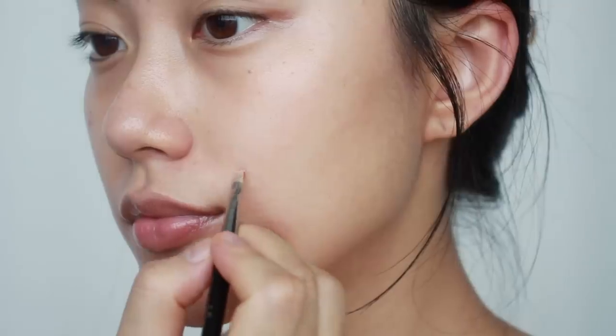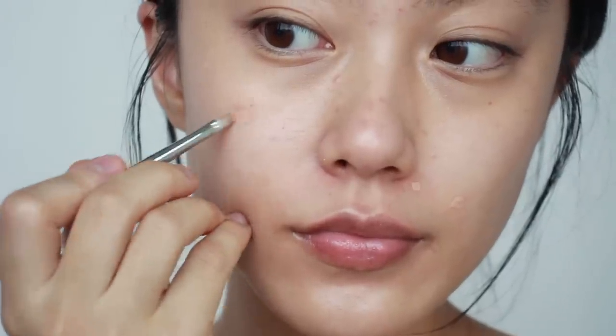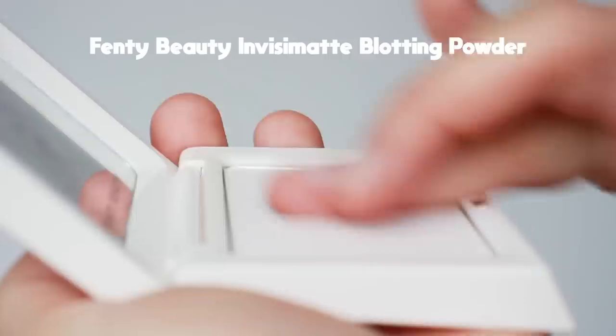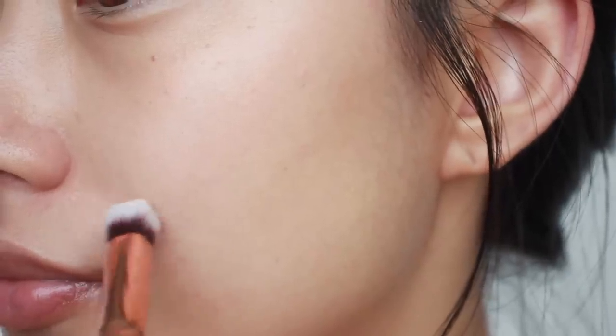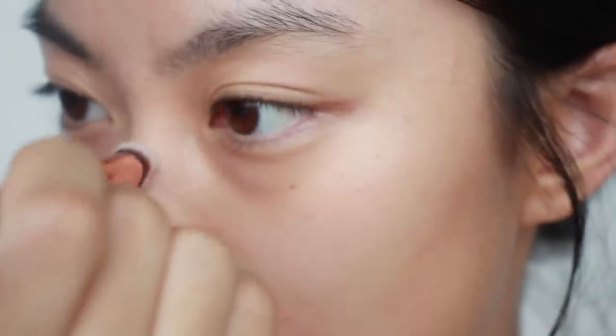I have some pimples I want to cover, so to focus on just those areas, I'm going to use a small brush. I'm not going to blend it right away, but leave it for a few seconds to set and get more coverage. After a few seconds, I'll blend the edges to make it look more natural. To set the area more, I'm using a setting powder — specifically a pressed powder, because it has more density, so it really sets on your skin well and does not move around on your mask. Using a buffing brush, I'm applying it on the areas where I applied concealer.